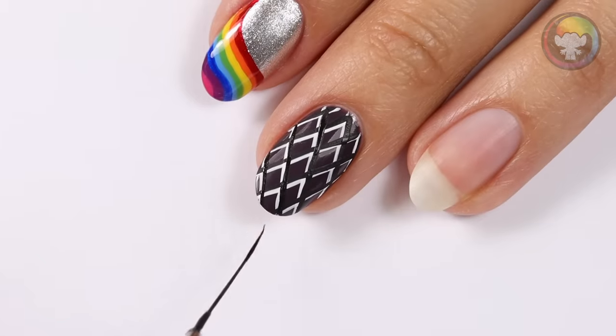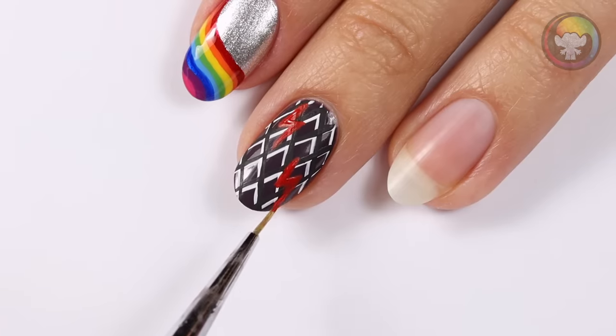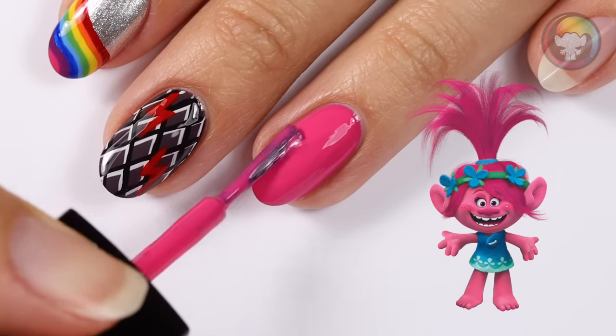I'm going to go in with a red to draw lightning bolt shapes to add a pop of color. Once dry, I'm adding a layer of gloss.